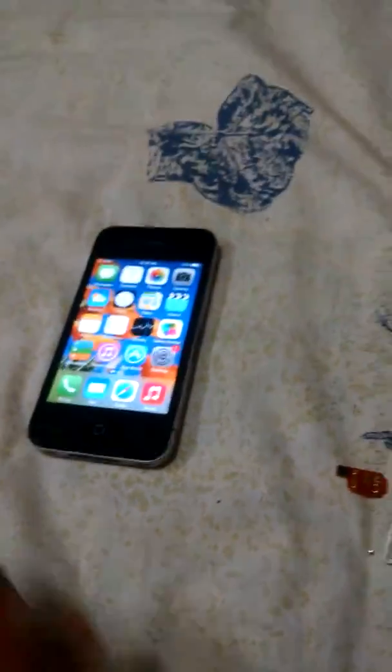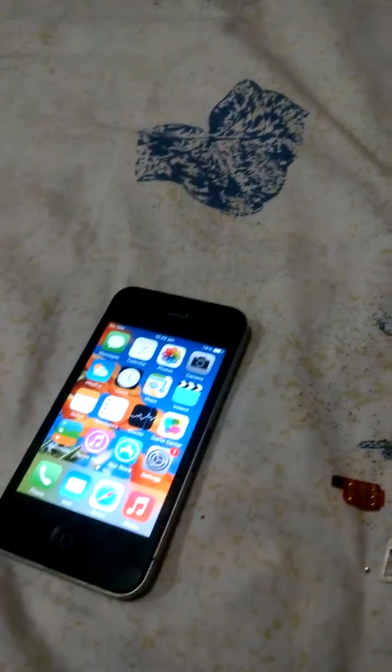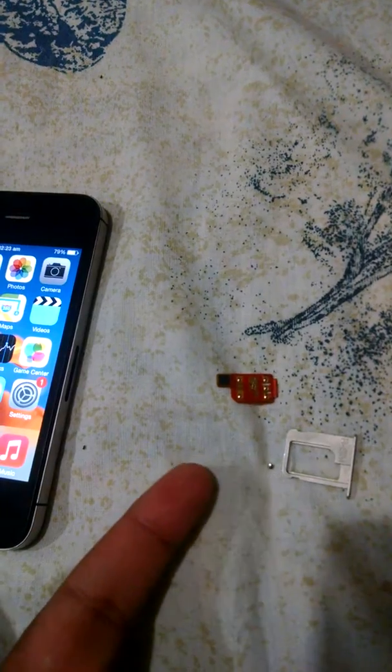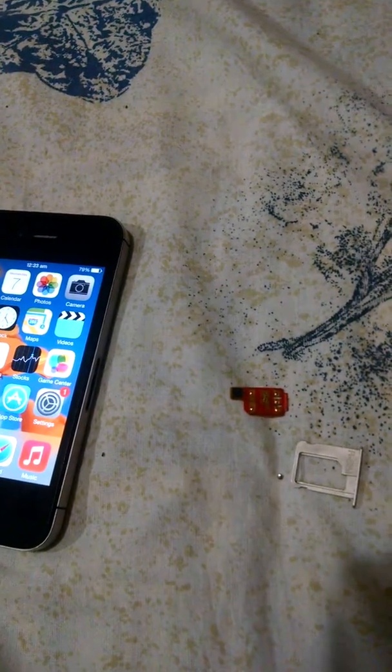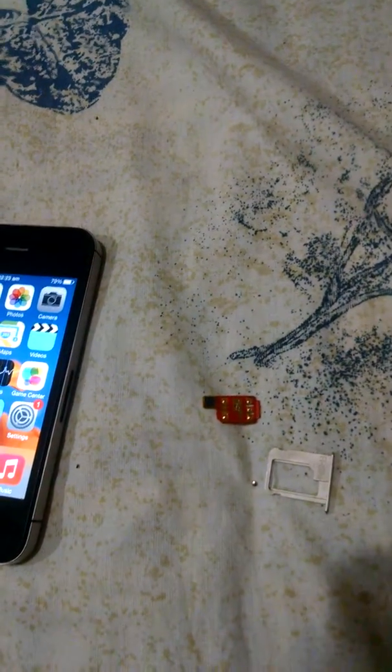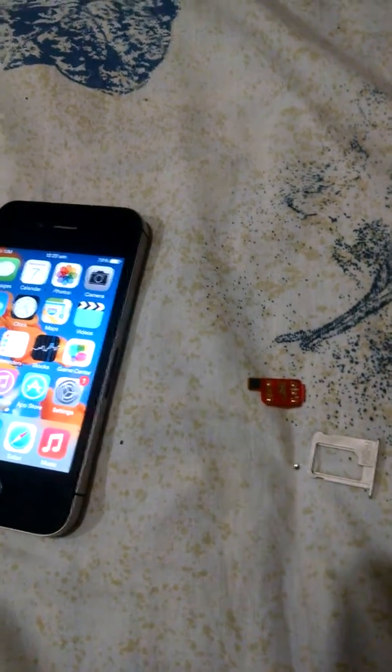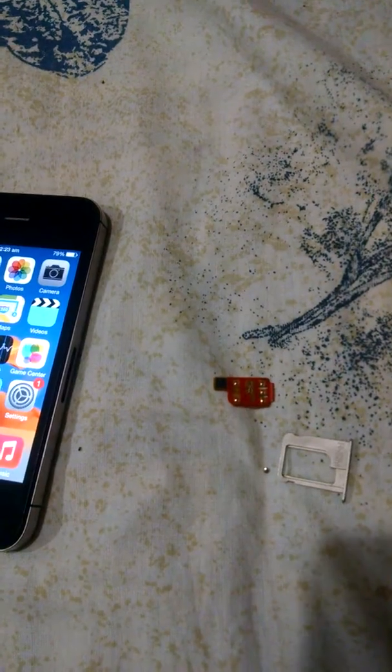That's it guys — this was all about the carrier locked iPhone. Here we have the iPhone 4S — it's carrier locked and I just unlocked it using this small JV chip. You can go to your local market and buy it, or you can buy it online. Thanks for watching guys — if you like this video please subscribe to my channel and stay updated. Have a good day, peace out.